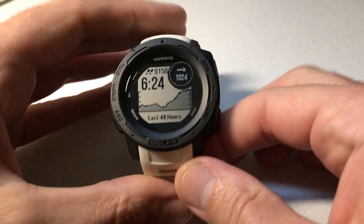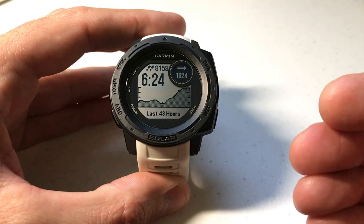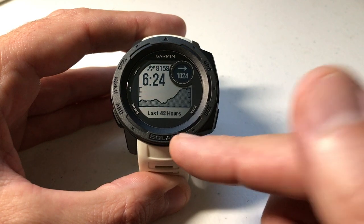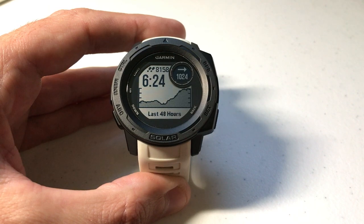Hey everybody, as always I hope you're doing well out there. Today I'm going to be doing a quick video to walk you through how to change the units being displayed for the barometer on your Garmin Instinct watch. I'm using the Garmin Instinct Solar non-tactical watch, but it doesn't matter which version you've got — solar or not solar — this video is going to work for all of them.